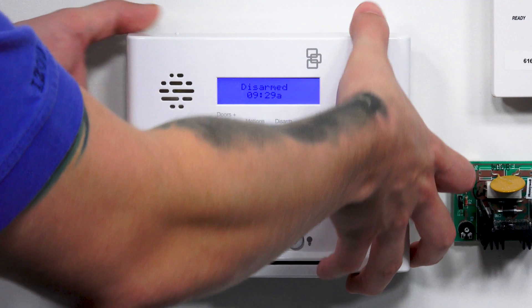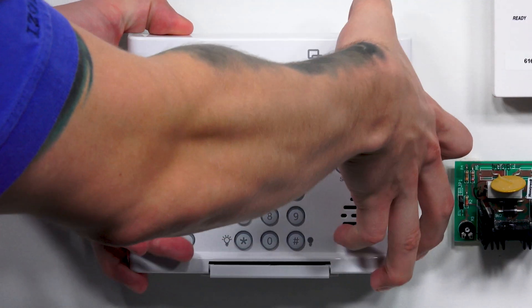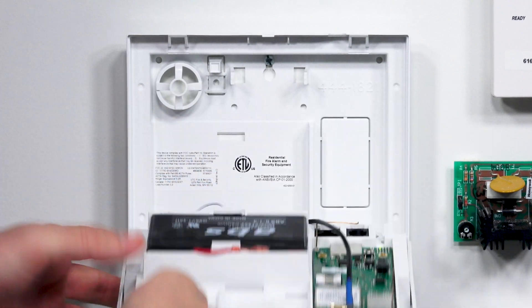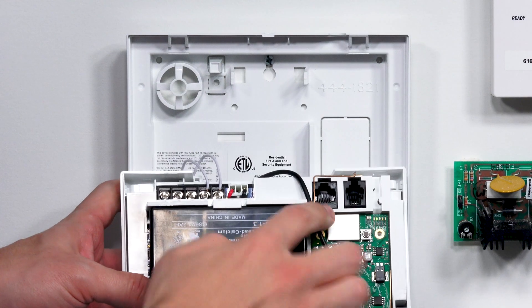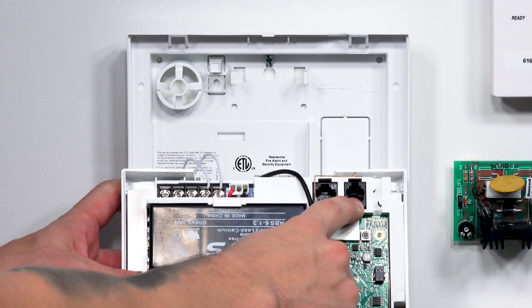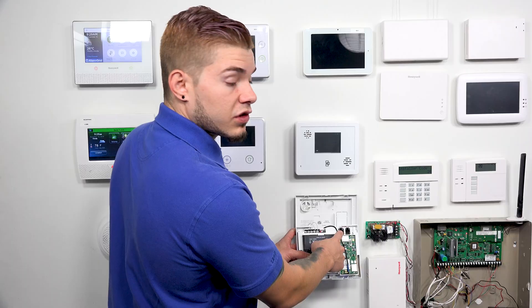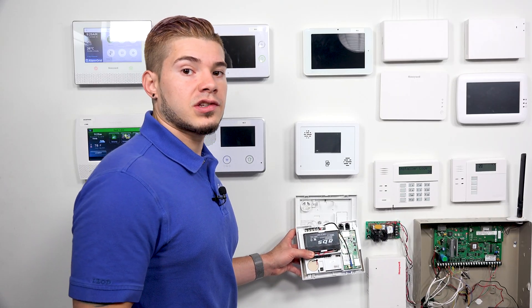I'm going to show you the two connectors on the inside. To open it up, you just press the top two buttons and the top will swing down. Here you have the RJ45, and here you have an RJ11. The RJ45 is what you're going to use with the RJ31X. Now I'm going to show you a brief overview on how we're going to use the RJ31X and the cable to connect it to the RJ45.